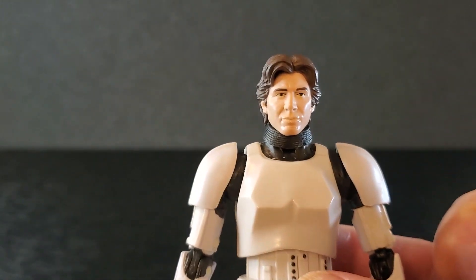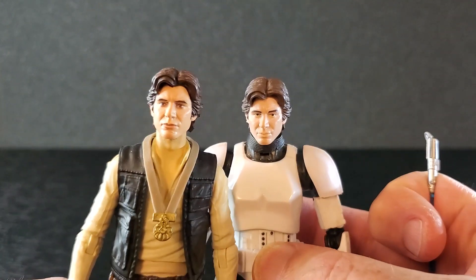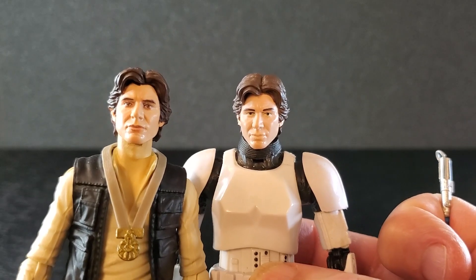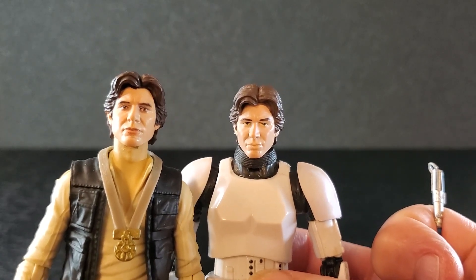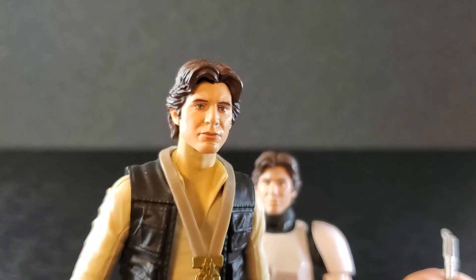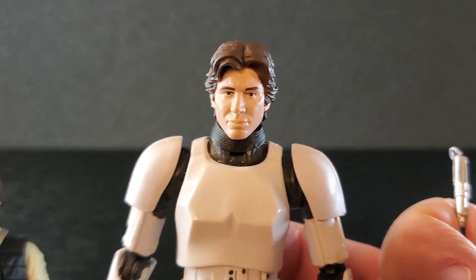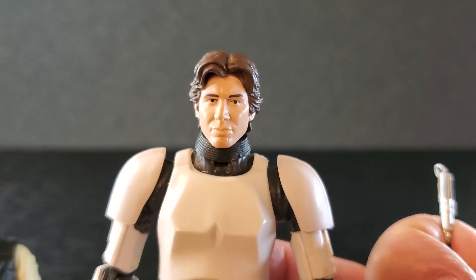If you compare it to the 50th anniversary carded one on the Power of the Force card back, it's really not a huge difference. Yes, that one is better as far as looking more lifelike, but this one from 2014 — I'm happy with it.